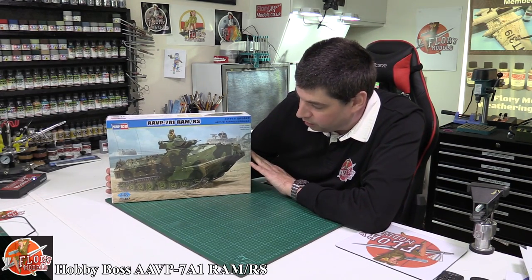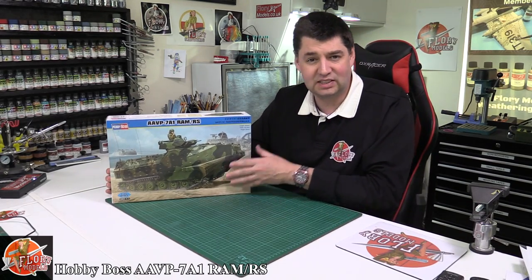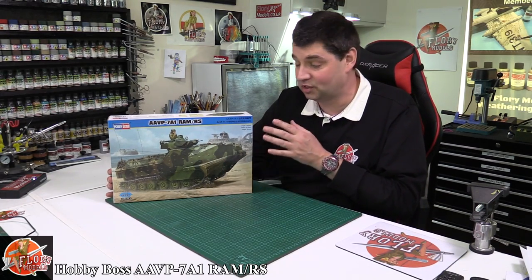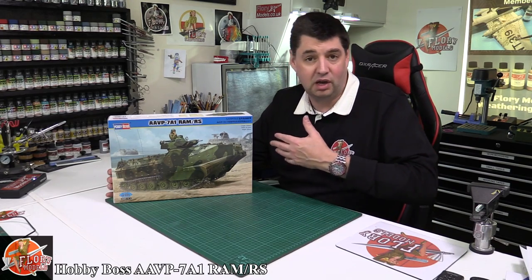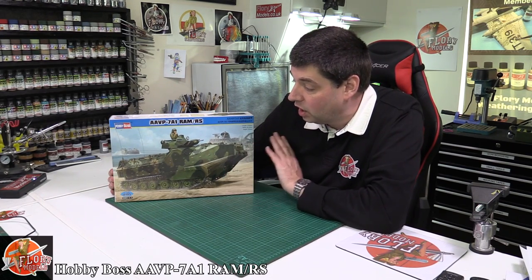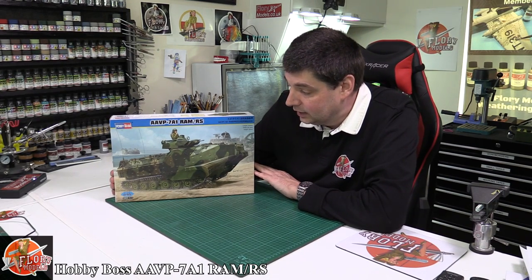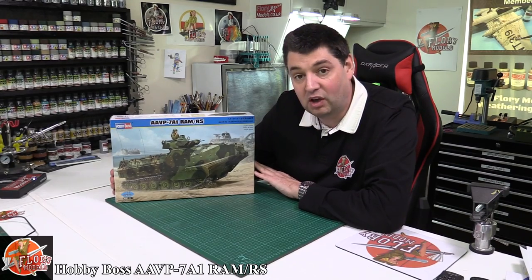Basically it's the Marine Corps amphibious assault vehicle. We've seen these floating around since Iraq and all the rest of it. They are beautiful pieces of equipment - half boat, half tank, half armored personnel carrier all in one. Very nice kit and I've been wanting to build one for quite a while. This one came up on offer not so long ago - actually a year ago before I got around to reviewing it, but we are here now.